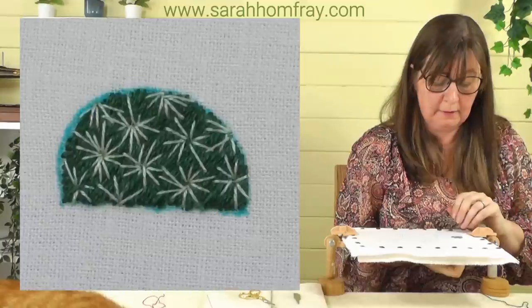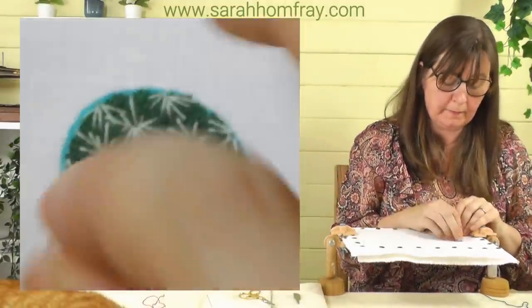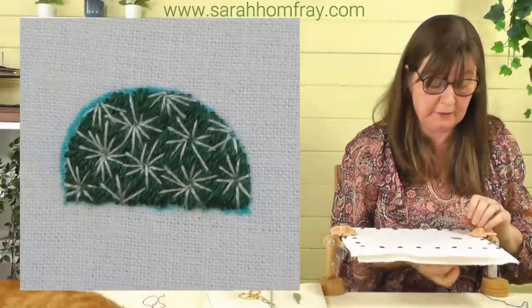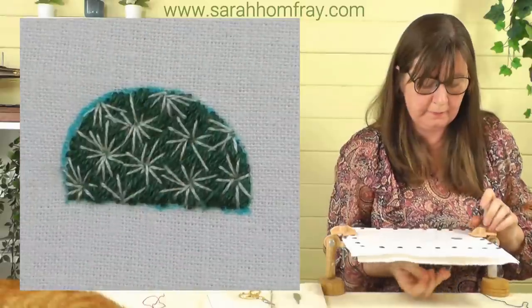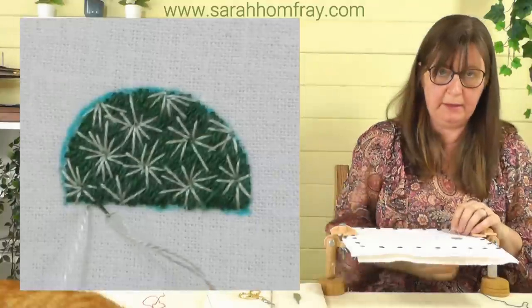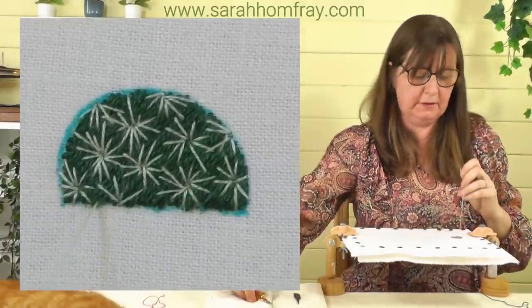Don't worry that the edge stitches are shorter, and don't worry if you come off the edge a little bit — these are spiny things, they're sticking out. If you're using a permanent pen make sure you've gone over all those lines because they won't come off.